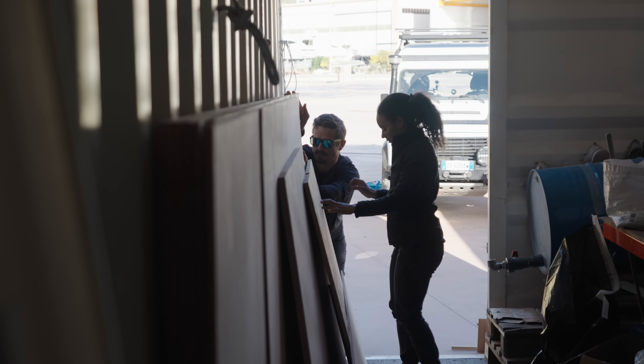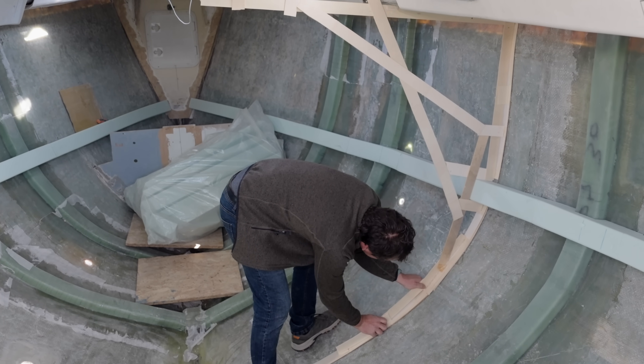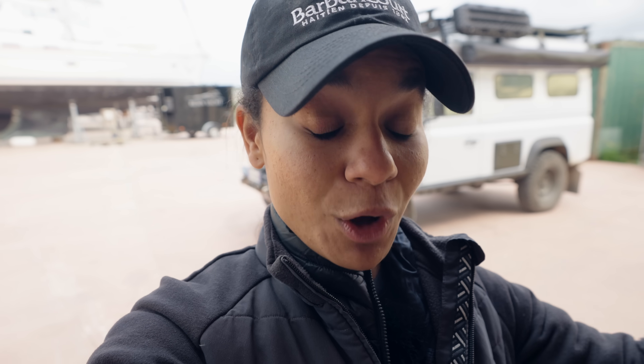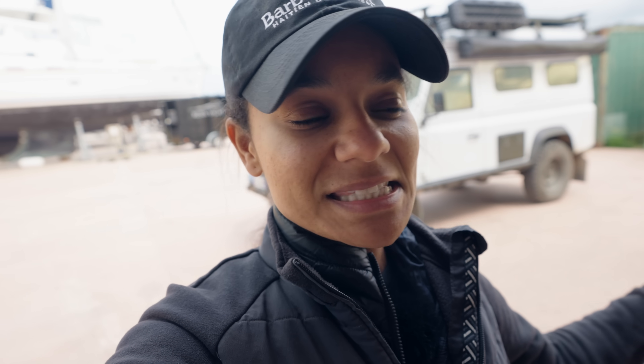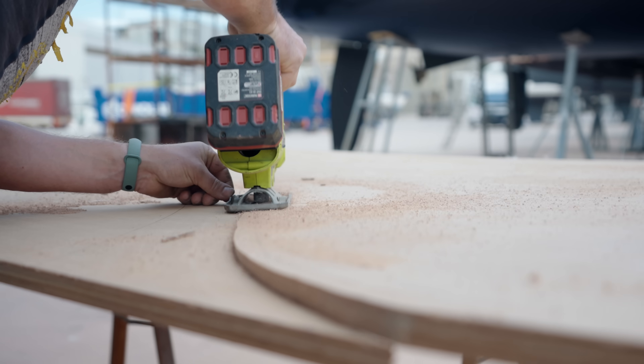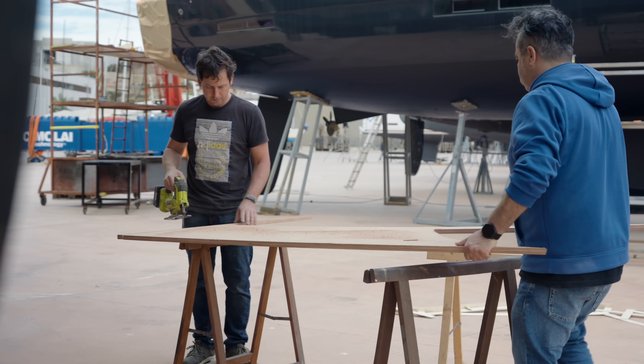We've got all the wood pieces that we need for at least the main bulkhead sections, and Ben is going to come over today and start by templating the bulkheads and cutting them into shape. Normally on new boats you put all the bulkheads in as one big piece and put the deck on top after. But on our boat the bulkheads as one piece don't fit into the companionway, so Ben is going to cut them into sections and then inside the boat laminate and stitch them together. The first bulkhead is going in today so I am super excited about that.